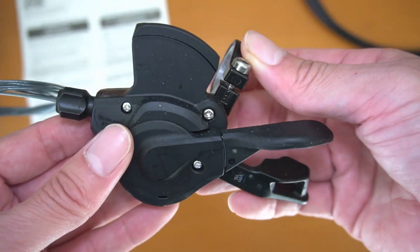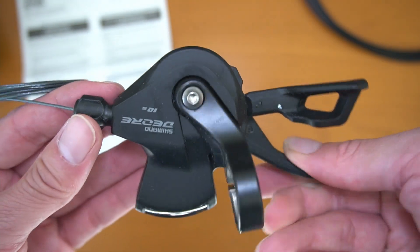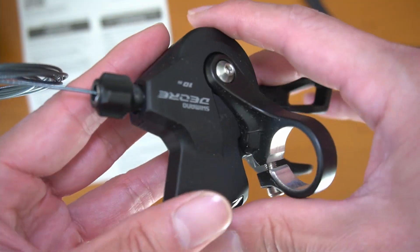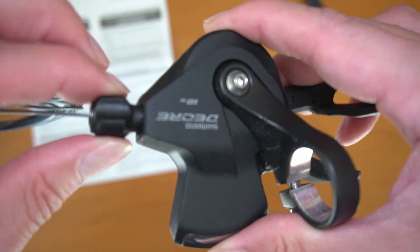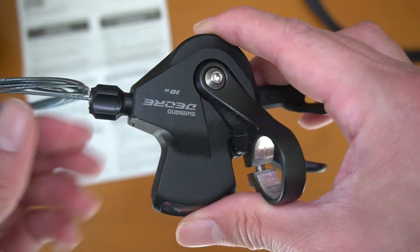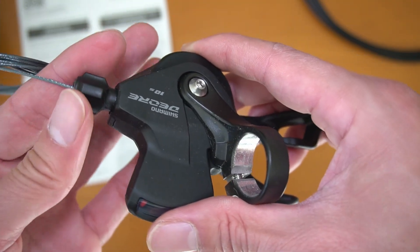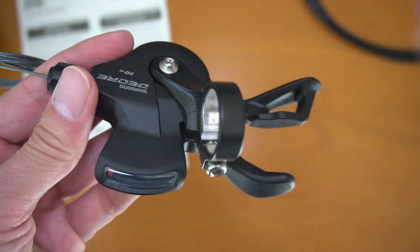It also comes with an optical display to show the gear. There's also a barrel adjuster here for micro adjustments to tighten or loosen the cable on the fly while you're riding if necessary. If you're on the trails and don't have any tools, you can tighten the cable by loosening this, or loosen the cable tension by screwing it inward.